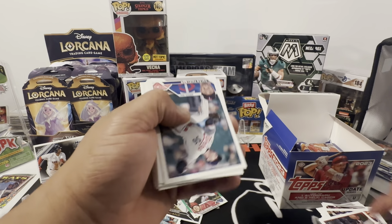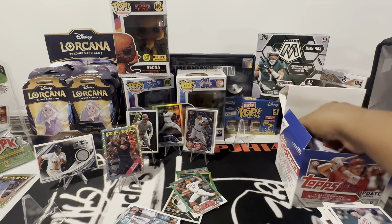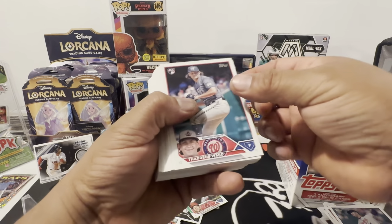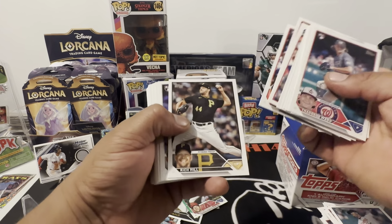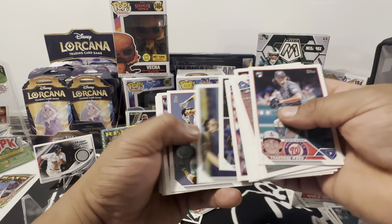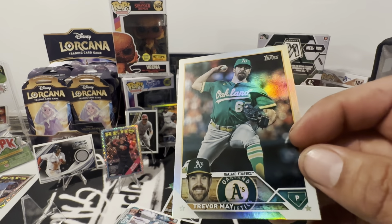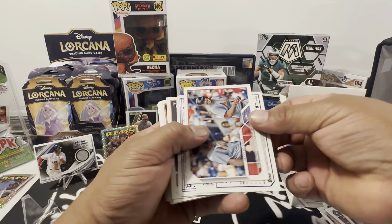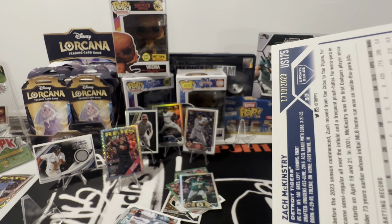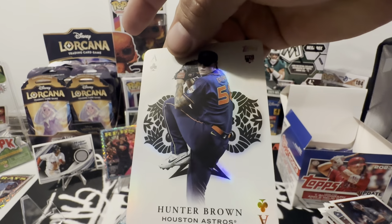Let me check — bunch of rookies, there's a ton of rookies in here. I know it's taking long but we're just trying to see what's in here. Johnny Brito, Francisco Alvarez — that's what the rookie debut looks like. We're getting close. We've got Trevor May rainbow foil, Zach McKinstry on a gold numbered to 2023. All Aces Hunter Brown rookie — that's a nice one.